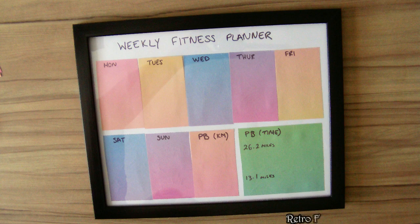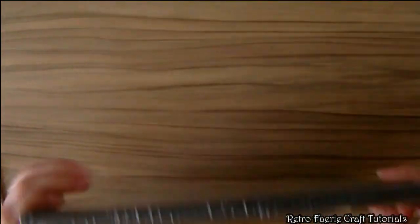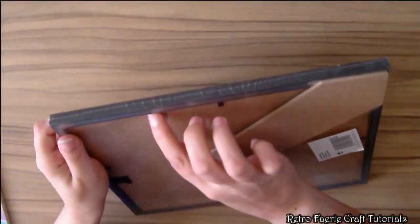In this tutorial I'm going to show you how to make a reusable planner. It can be used for anything you want — it could be like a meal planner. I'm going to do a weekly fitness planner, but the point of it is you can use it over and over again.